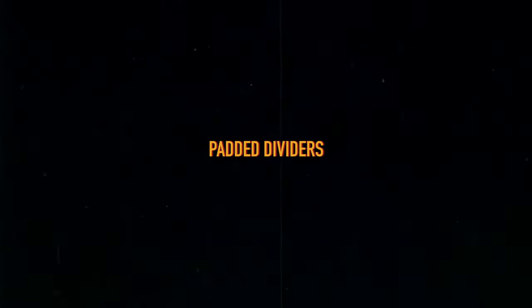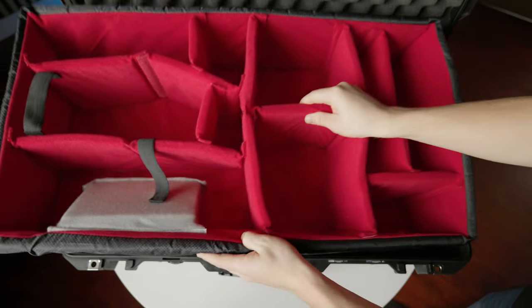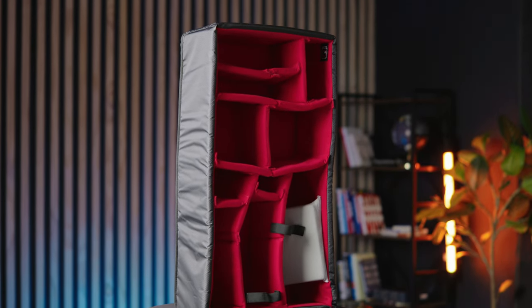Next we had to choose which kind of divider system we wanted to use to make it versatile but also protected. We ended up using the A-mode dividers — padded dividers that we found on bhphotovideo.com.